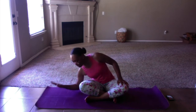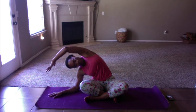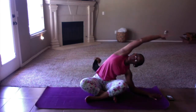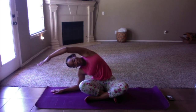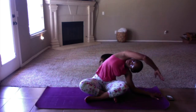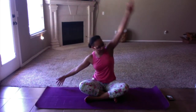Bring it back to center. You're going to plant your right hand down to the floor — you can either go for tented fingers, or if you want to come all the way down to the forearm, you can try that. I'm going to plant my forearm on the floor, and then use my left arm and reach up and over for a good side stretch. Then switch to the opposite side — plant the left forearm, reach up and over with the right. We're going to go back and forth until we get three stretches on each side.